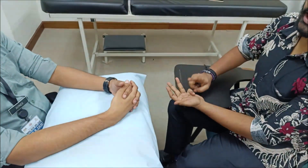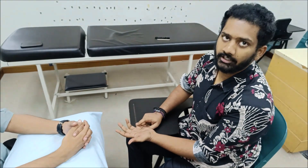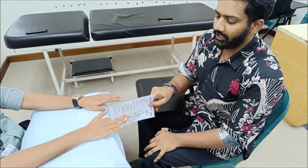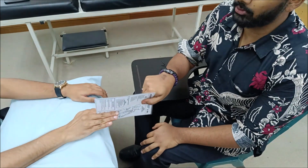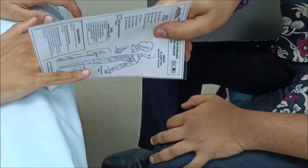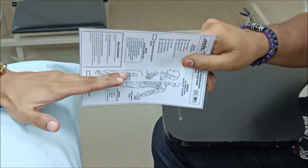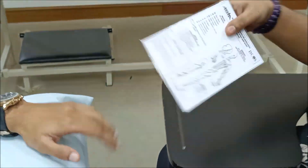For special tests, we have the card test, which tests the palmar interossei — specifically the adduction provided by the palmar interossei muscles. Take a card, hold it between the fingers, and try to pull it while asking the patient to resist. This checks for adduction strength provided by the palmar interossei.